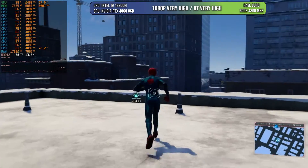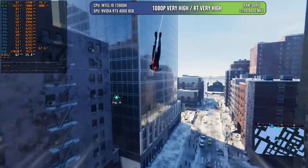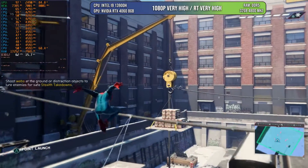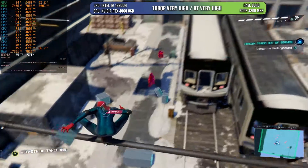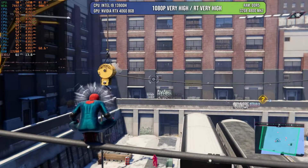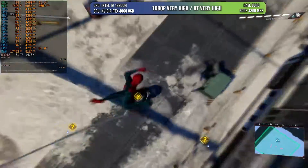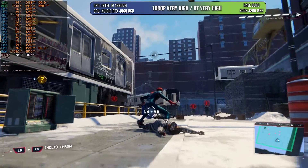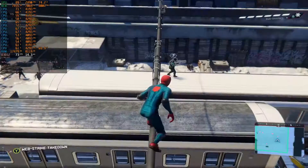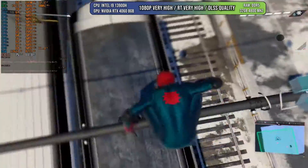Starting with Spider-Man Miles Morales, I was surprised by the results. As you can see, this is going around 60 FPS at 1080p very high with ray tracing on very high. I'm going to be pushing the graphical fidelity because there is no point if you can activate ray tracing — and of course, if the game runs with ray tracing, it's going to perform even better without. So I prefer to push the graphical limitations of this RTX 4060 mobile. Activating DLSS quality, we can get over 70 FPS.